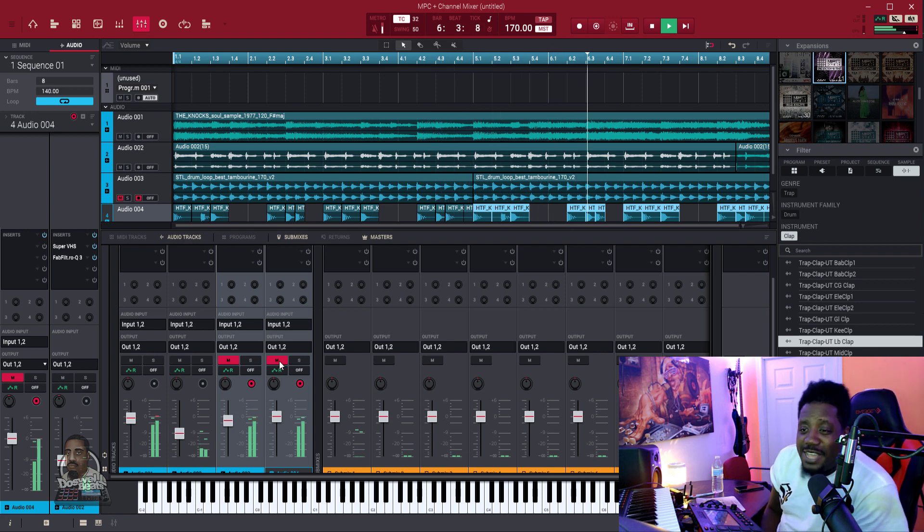This is all Splice — no VSTs, no drum packs, no nothing. Just straight from Splice. This wasn't a paid promotion. I purchased Splice — monthly subscription with my own money. They didn't reach out to me or nothing, I just wanted to use it. Because I use Loop Cloud, and I'm trying Splice. Let's get it, man.